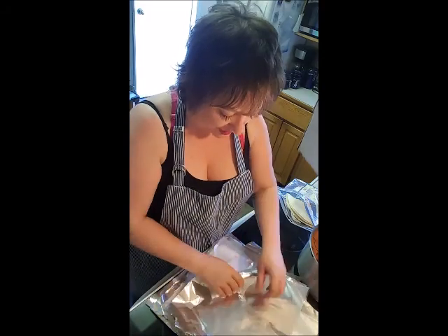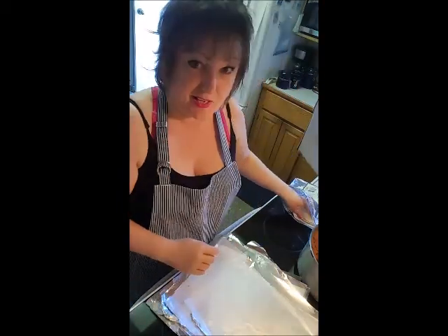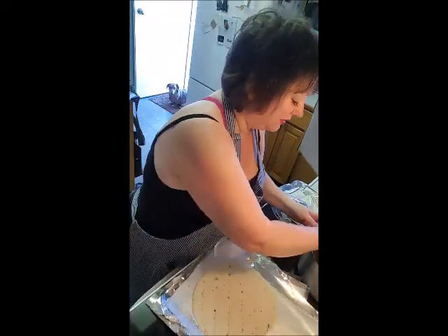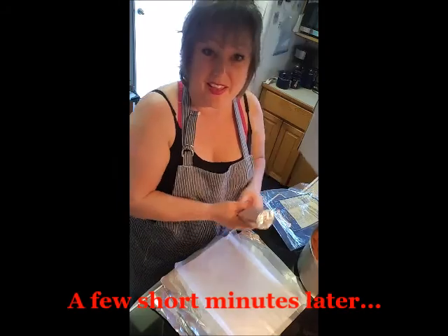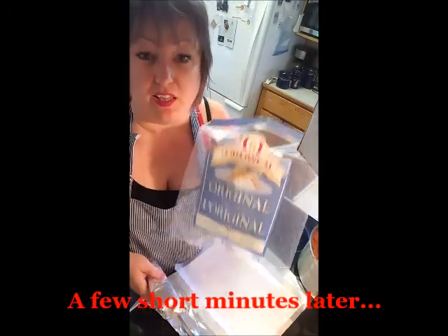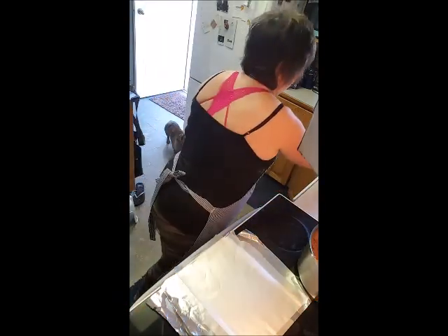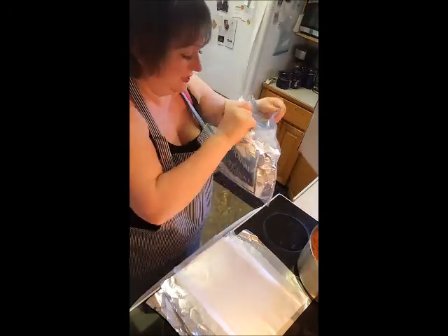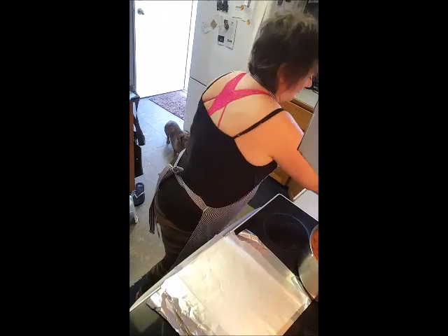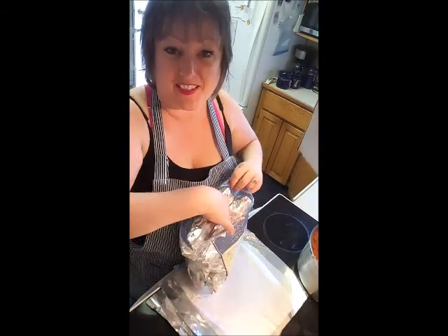That's it — I'm just gonna roll these up. And that's all I wanted to show you, just how easy that was. You can do it — nutritious and delicious. Renew, reuse, recycle that bag. And they'll fit in there nicely, and now that can go in the freezer.